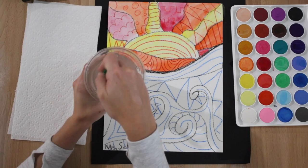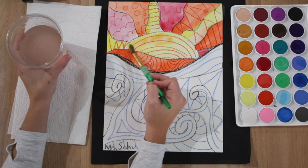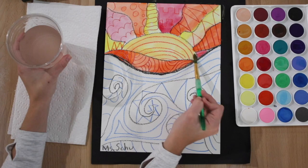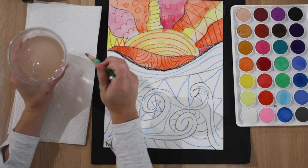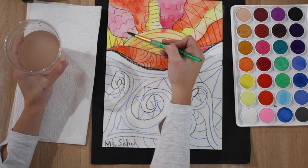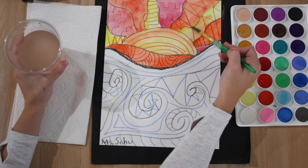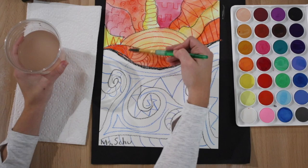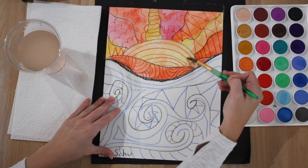When you paint with watercolor, if you clean your brush between each color, you can always choose another color to put on top — the colors will blend right on your paper. I could take orange and go on top of my yellow and they blend together. I don't want to blend my colors on my palette because we're sharing it with a lot of classes. You can have fun adding many colors on top, but remember, we're only using warm colors.